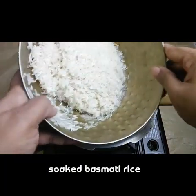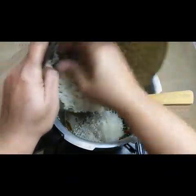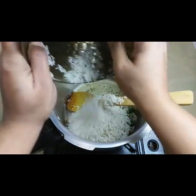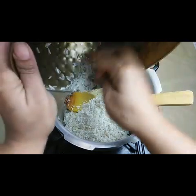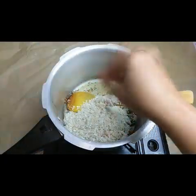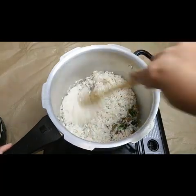I have taken two cups of basmati rice, which I have soaked in water for half an hour, and I'm adding it in. We don't need any onions or anything else. This is a very easy recipe - just stir the rice.